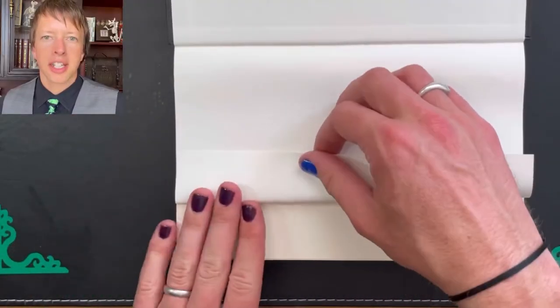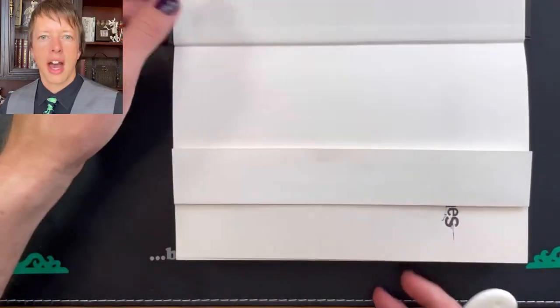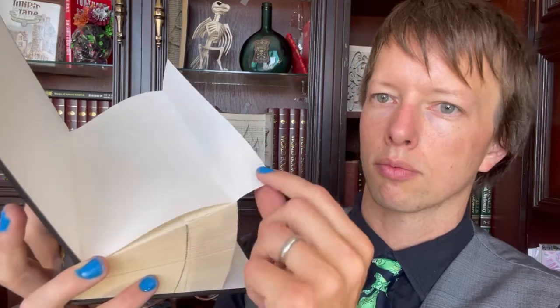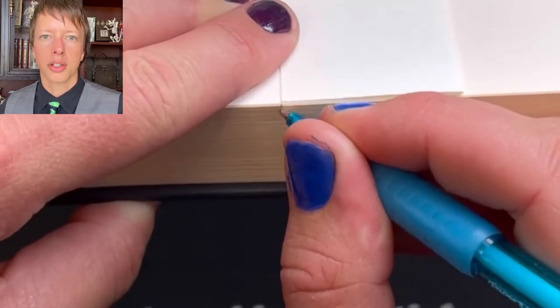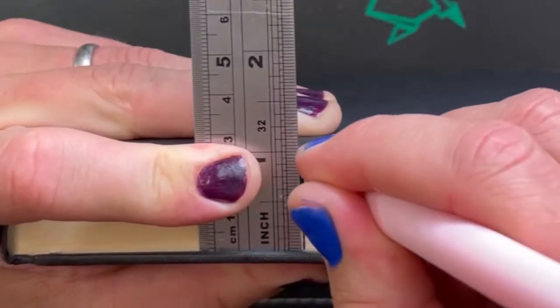For this style of book art, every page is folded in before you cut it. Start by folding the first page in — I normally fold it in about four centimeters, or a bit less than two inches. Wherever you've folded to, draw a dot at the bottom of the page where the corner now is, and use a ruler to draw this line across the whole book. That way, from now on, you just need to fold each page up to that line.